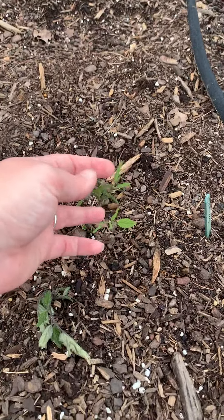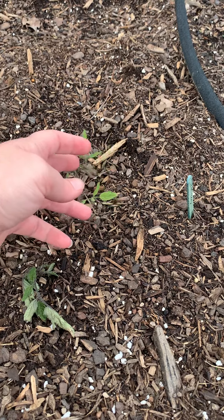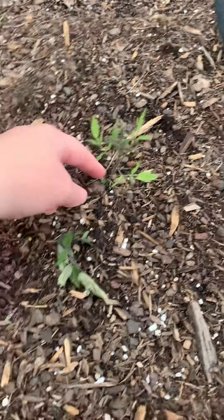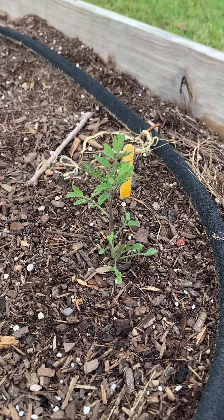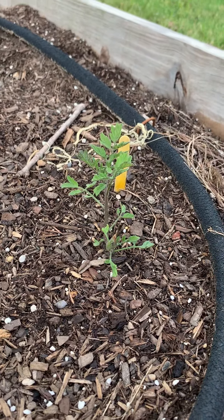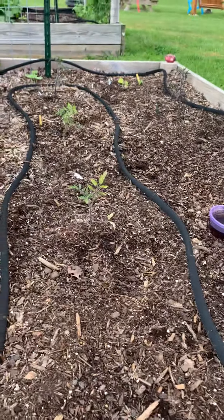But speaking of survivors — you see this little guy? This little guy is one of my originals that the frost killed, and he is coming back. We've got him and him — they are coming back. So I'm going to leave them alone, let them have their chances, and watch them grow.